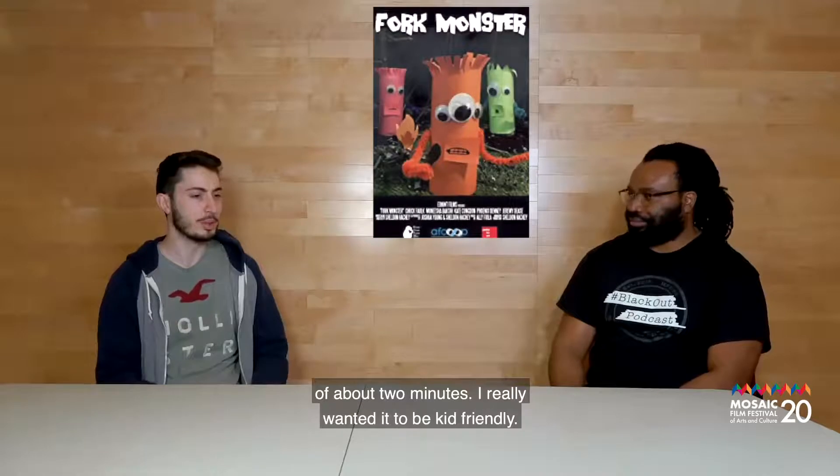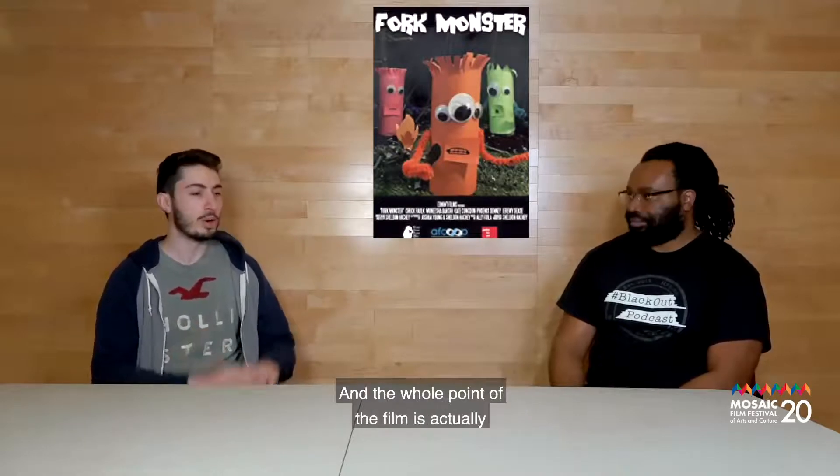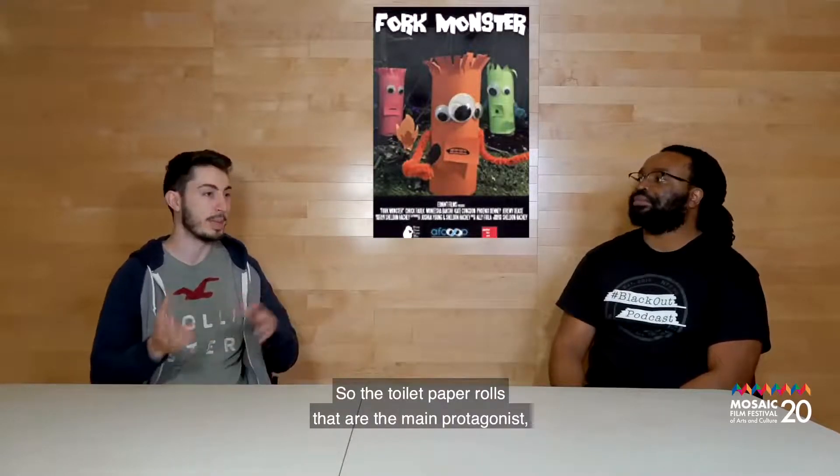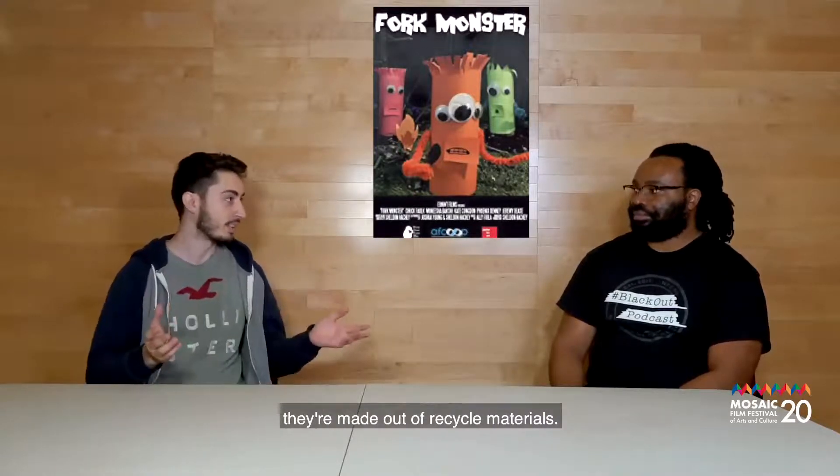Originally, I wanted to make a stop-motion film about two minutes long. I really wanted it to be kid-friendly, and the whole point of the film is actually to make it out of recycled materials. The toilet paper rolls that are the main protagonists — they're made out of recycled materials.